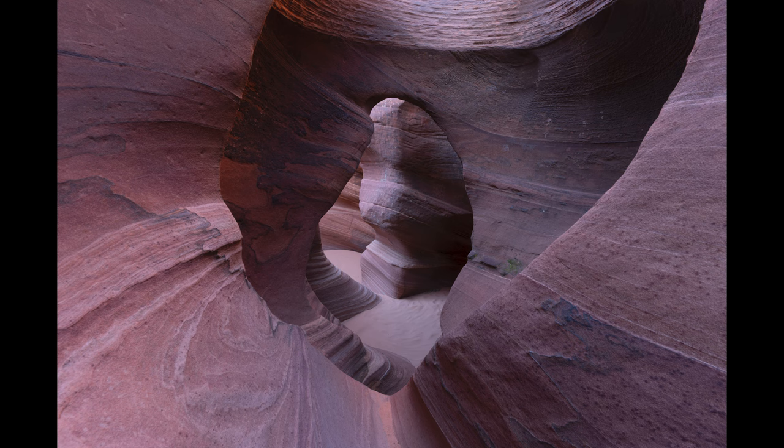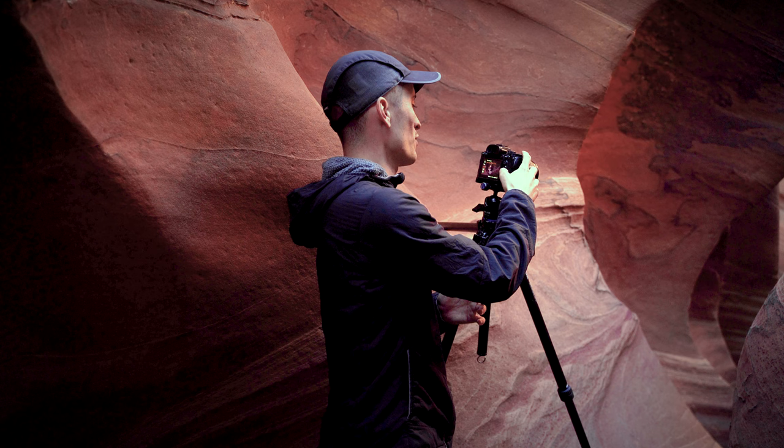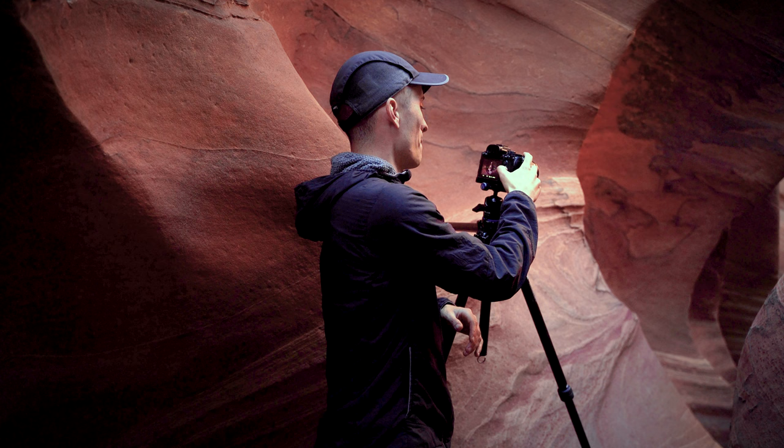I've got these rocks that are really close to me on my right and my left, and I've got rocks that are further back. So you always want to make sure — especially when you are printing your images — that everything is sharp. It's really important to hit your focus point and to focus on multiple spots in your particular image.